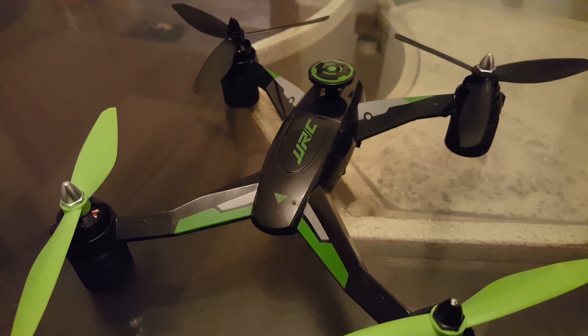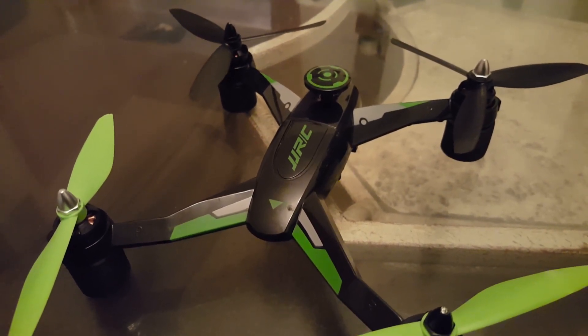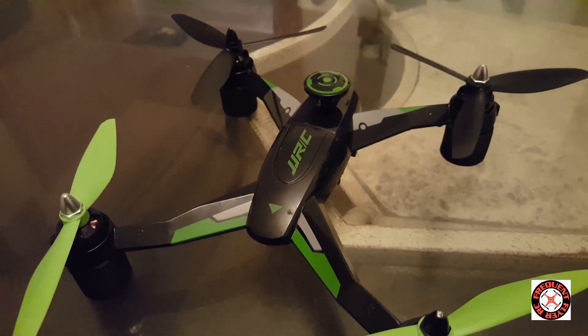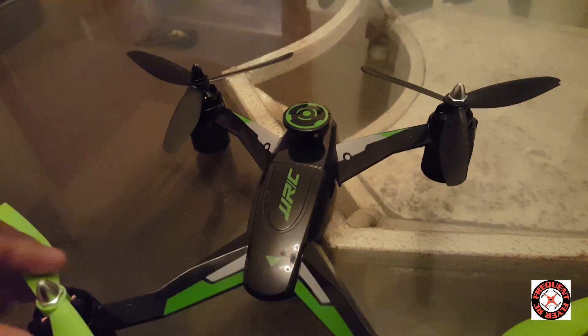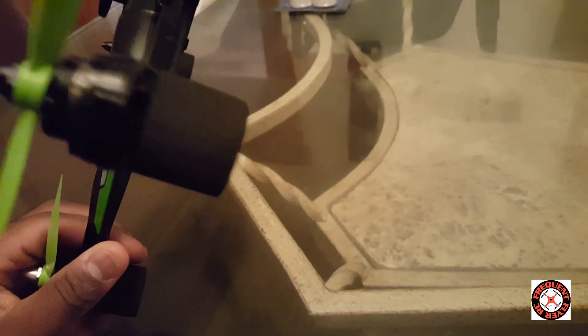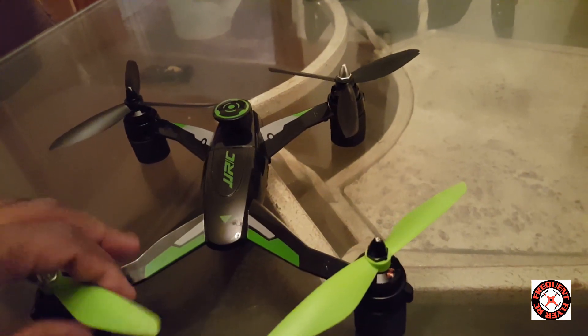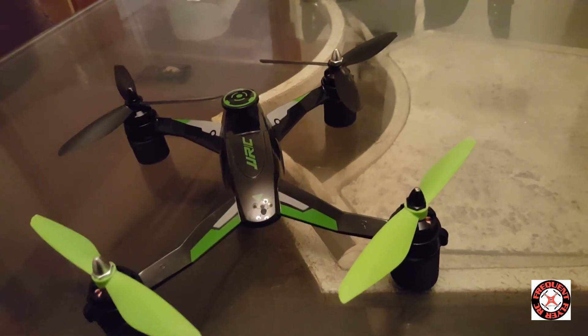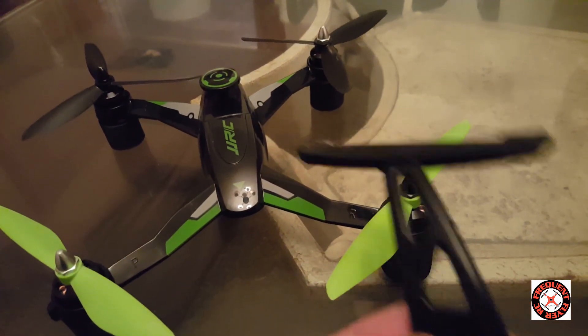What's up YouTube, you're checking out the Frequent Flyer, and as you can see I have the JJRC X1 here. I just wanted to show you guys this mod that I did — I'm upstairs on my kitchen table. This mod is actually for stability of the landing gear.